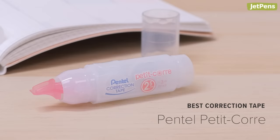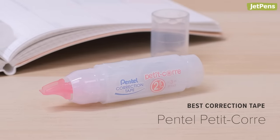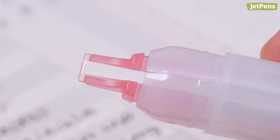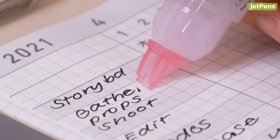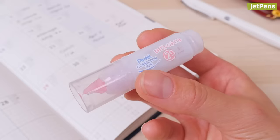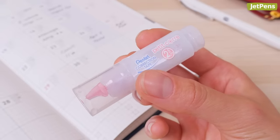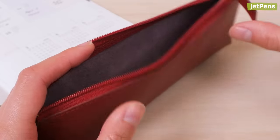Best correction tape: Despite its humble appearances, you may find that the Pentel Petit Corée becomes an essential addition to your planner tools. It dispenses correction tape that is a mere 2.5mm wide. The Petit Corée is a little more than 2.5 inches long, so it slips easily into pen cases and pockets for on-the-go correcting.